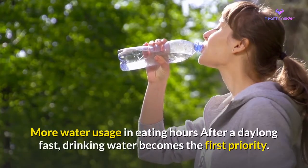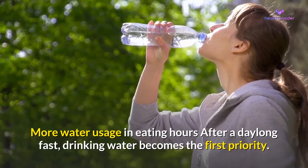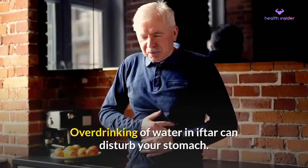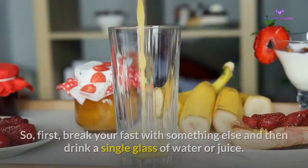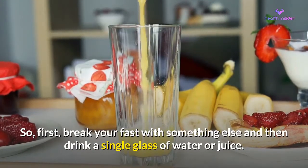More water usage during eating hours. After a day-long fast, drinking water becomes the first priority. However, over-drinking water at iftar can disturb your stomach. So, first break your fast with something else and then drink a single glass of water or juice.